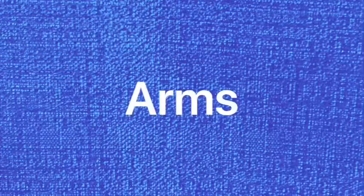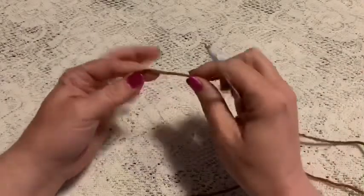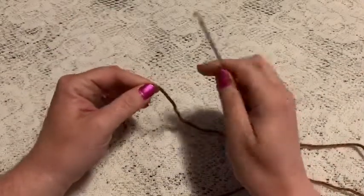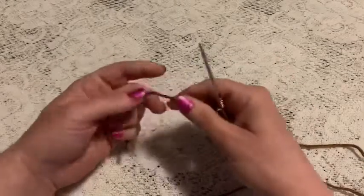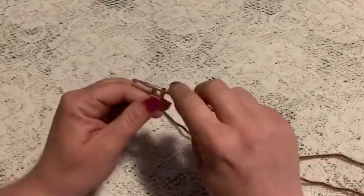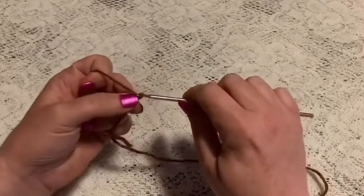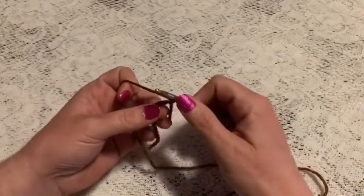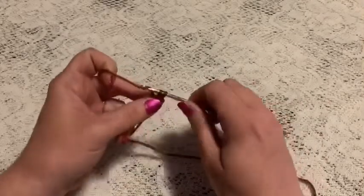For the arms of the giraffe we're going to begin with the brown yarn and the 3.5 millimeter crochet hook, and we'll be using this hook through the whole project. You'll start with a magic circle — wrap the yarn around your fingers, reach through, bring up a loop, and chain one to secure your yarn. For round one we'll begin with six single crochet into that magic circle.